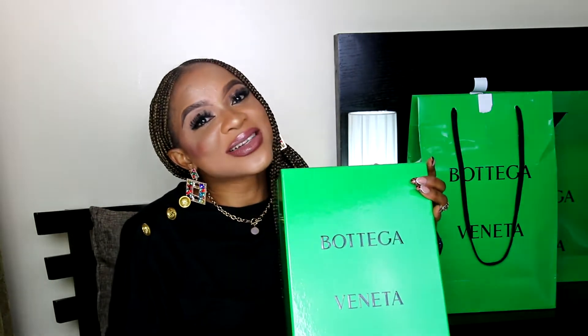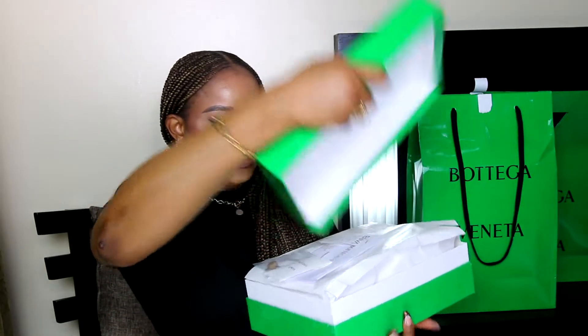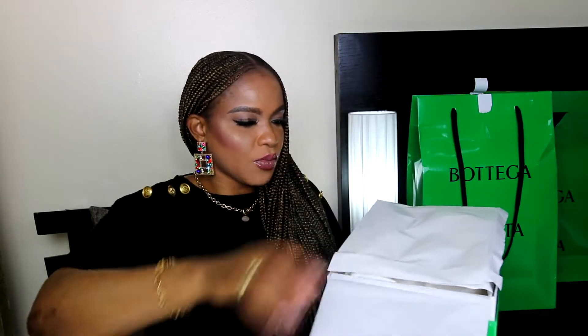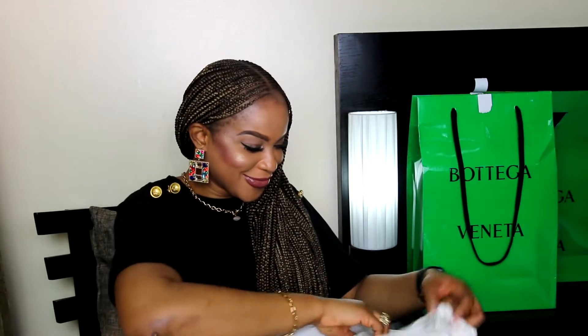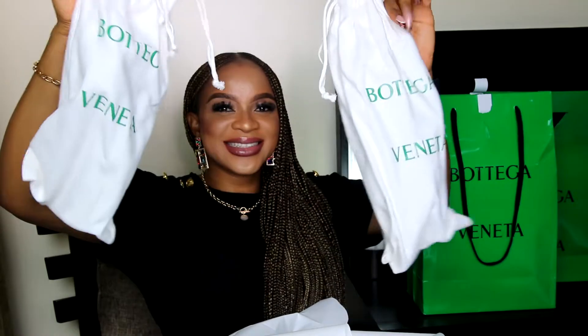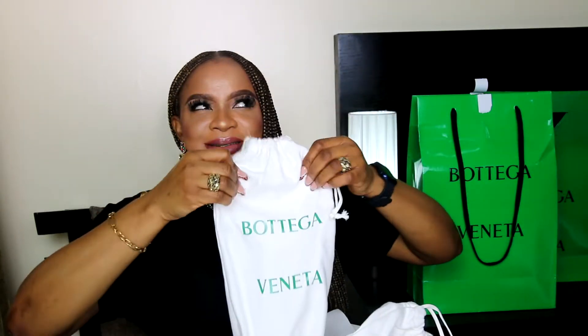It is the Bottega Veneta Stretch Mesh Sandals. In the box we have a straw cap and the dust bags with Bottega Veneta written on them. And I must say, it feels really thick and soft at the same time.